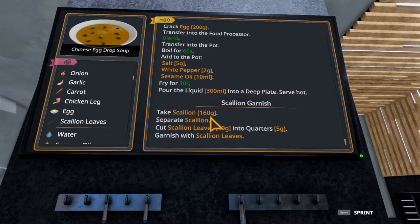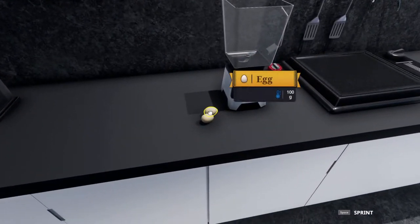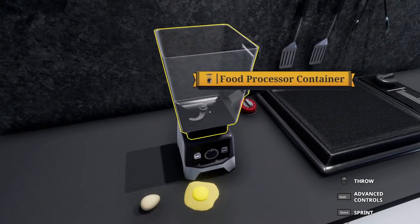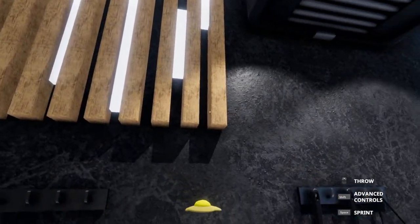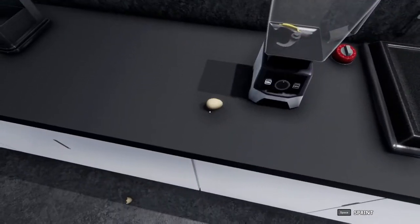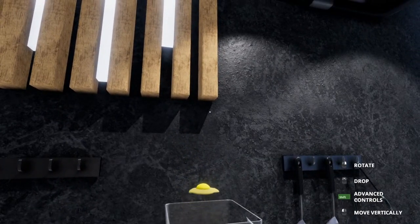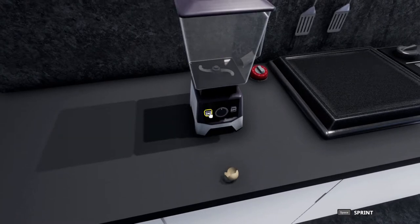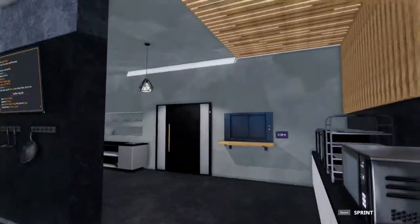We can crack those eggs and get them blended while we wait. You crack it, hold the egg in your hand, and then you can put it into the blender. Both are in — we'll process that up. And that should be good enough.